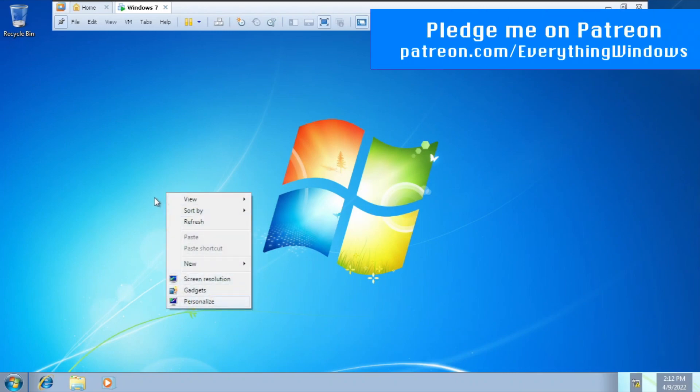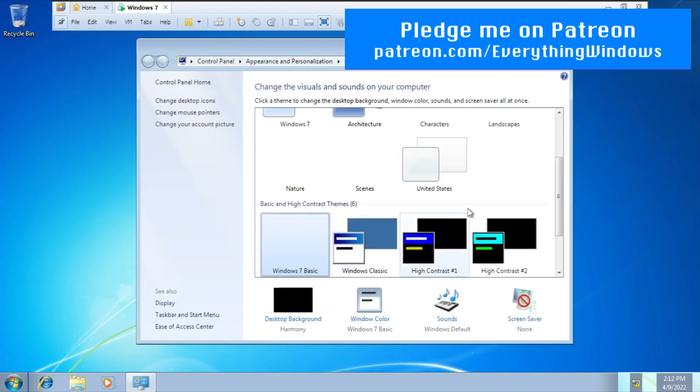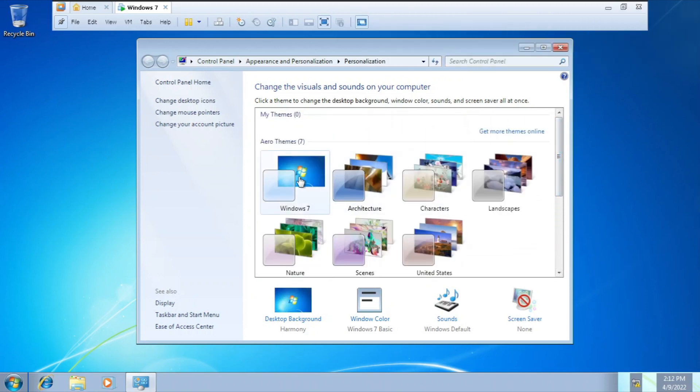I can't rely on the mouse right now. Going to personalize — this is so hard. Look at the top. Windows 7.